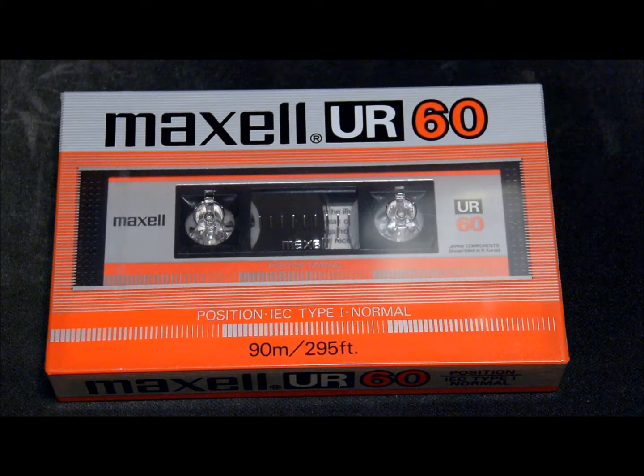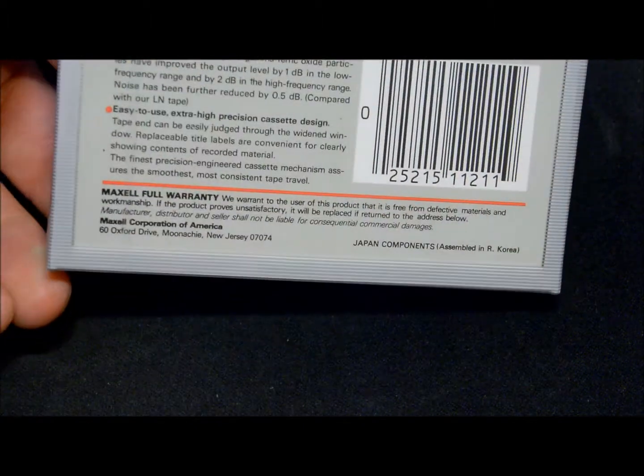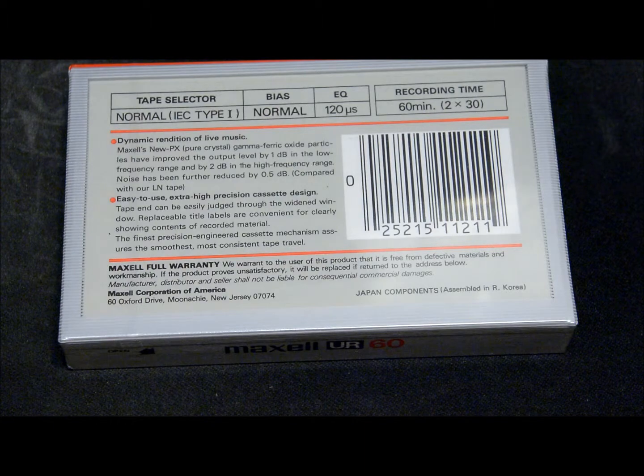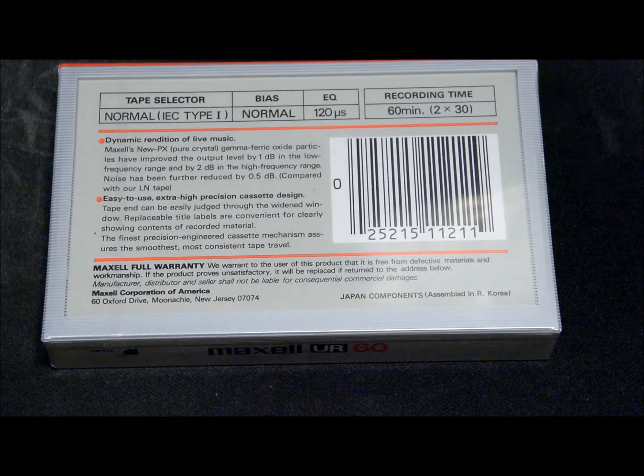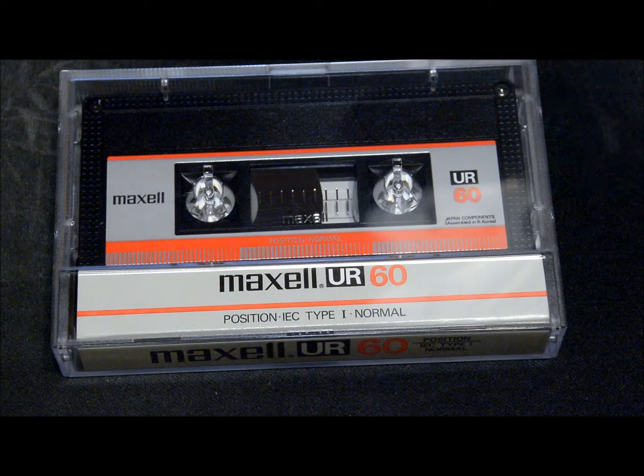It's also a UD1 normal bias tape. And I remember these URs — I had quite a few of these from about the mid 80s. Here's another one of those that's already out of the packaging, so that's what it looks like when you tear the packaging off.